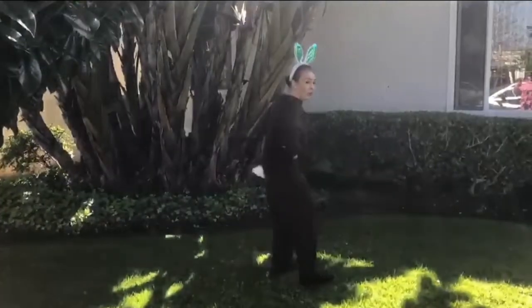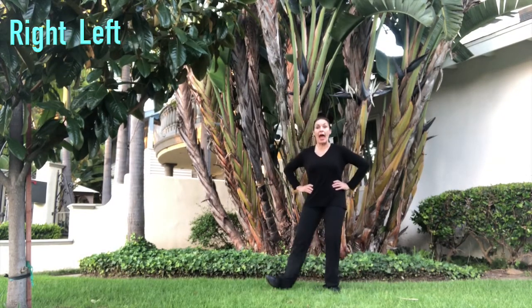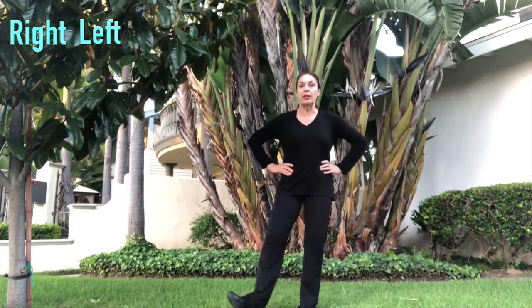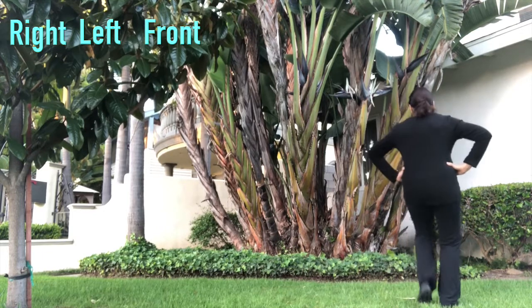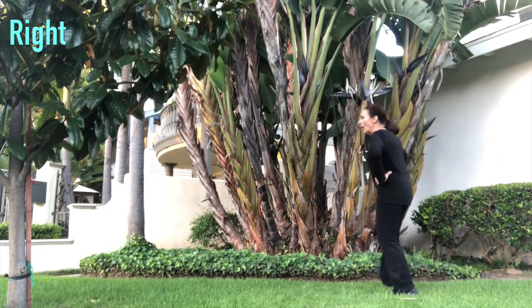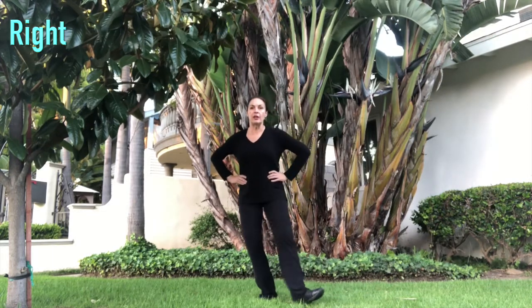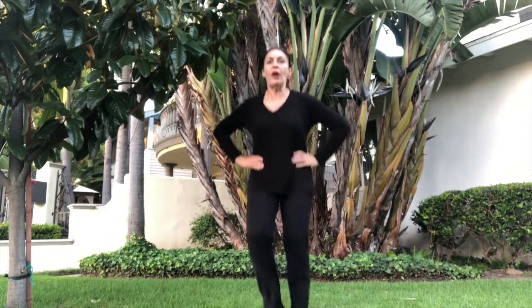I'm going to go in a circle — you'll get to see my little bunny tail. Go right foot, left foot, up front, up back, up front, up front, up front. Right foot, left, up front, up back, up front, up front. Right foot, left, up front, up front, up front, front, front. Again — last time. Here we go. Front, up front, front, front, front.